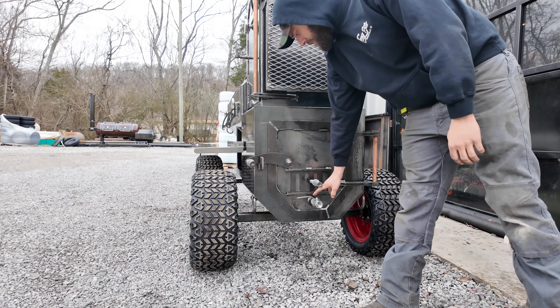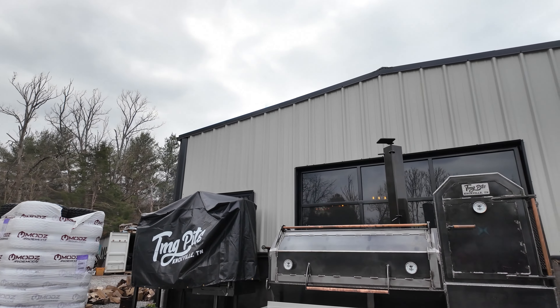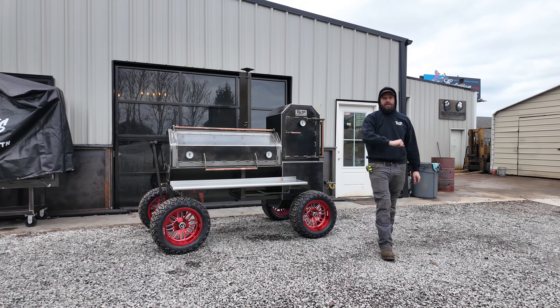Come around on the backside here — he did get a fold-down stack. Guys, this sucker is tall, so get that fold-down stack if you're trying to roll it in your garage. But guys, that's it — one bad Copperhead right here rolling out of the shop, about to load up on a trailer and ship it to my man Robert down in Texas. Y'all know the deal. If you need a custom pit built, you know what to call — TMG Pits, Knoxville, Tennessee.